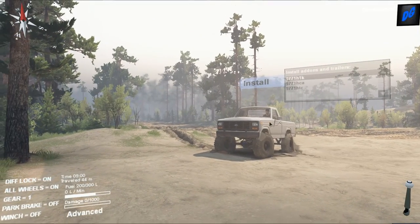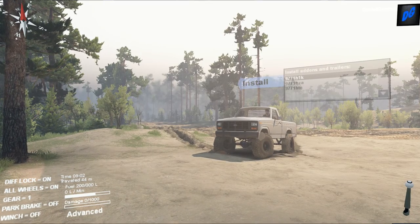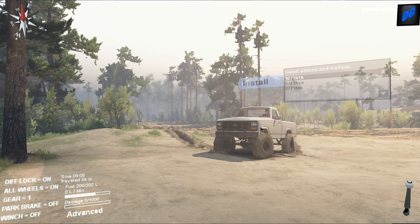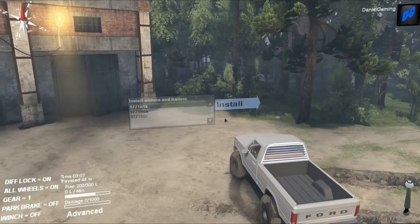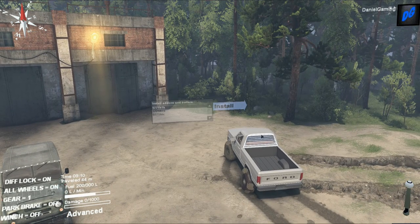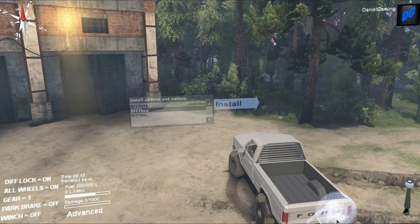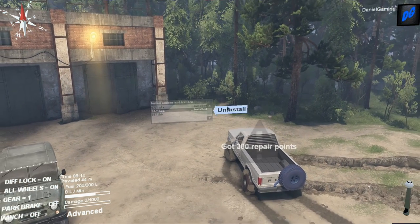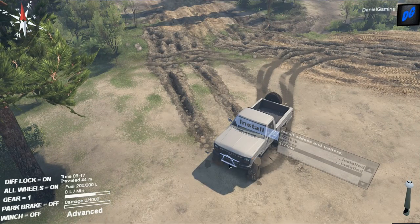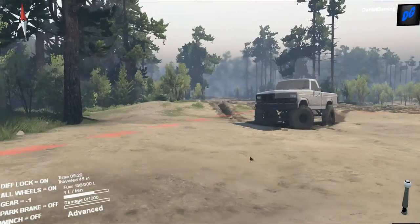I want maybe a '96 or '97 F-150 square body, or maybe a '96 or '97 F-250 square body — those are some awesome trucks. This truck actually has a few attachments: it's got a headache rack in the back, a spare wheel similar to what a Jeep would have, and a bull bar on the front, also similar to a Jeep.